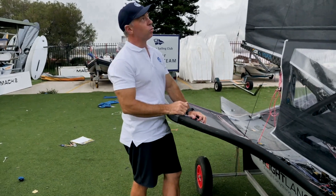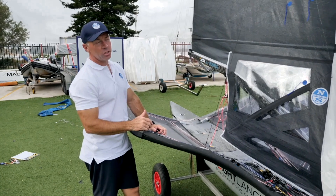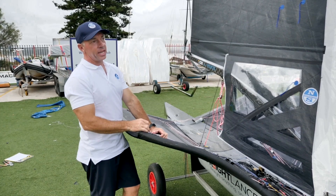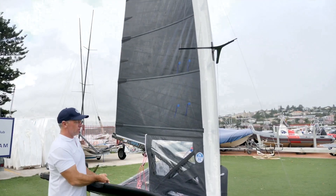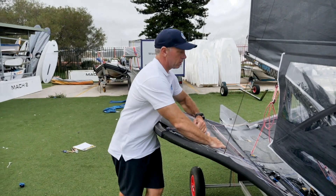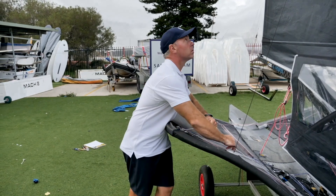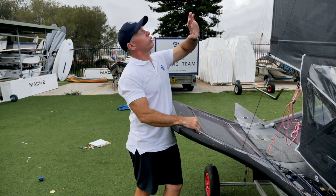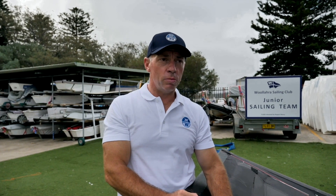As the wind increases, I'm increasing my vang tension. And you'll find very quickly, even in 11 knots of wind, once you're fully foiling and going fast, you're trying to get that sail relatively flat upwind. As my vang increases, so does my cunningham — I'm really trying to flatten out this mainsail. When I round the windward mark, I ease the kicker and cunningham off. But it's quite important not to ease too much because at the speeds we're doing downwind now, you need to keep quite a straight leech and not have too much twist.